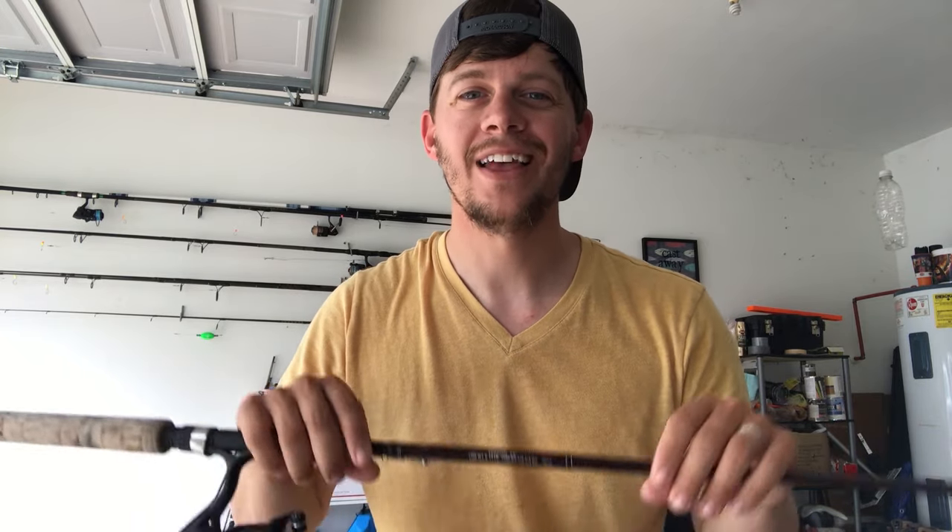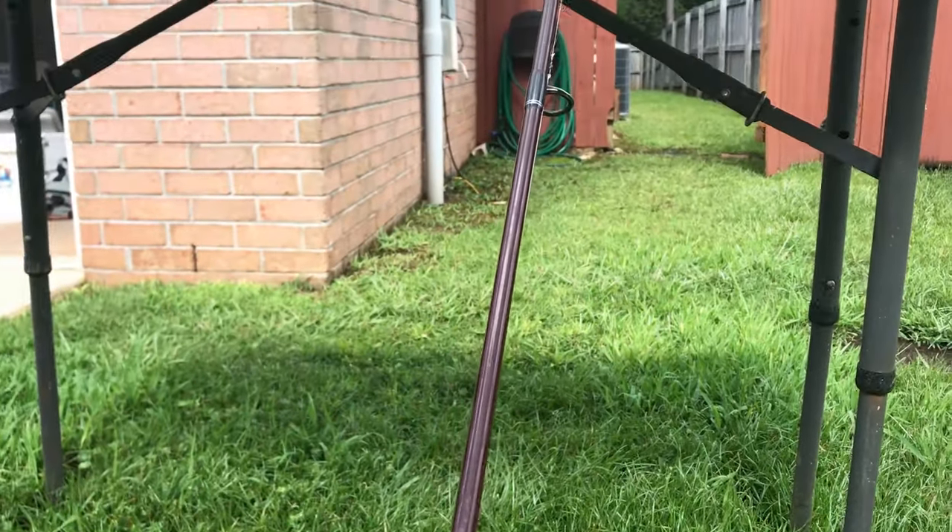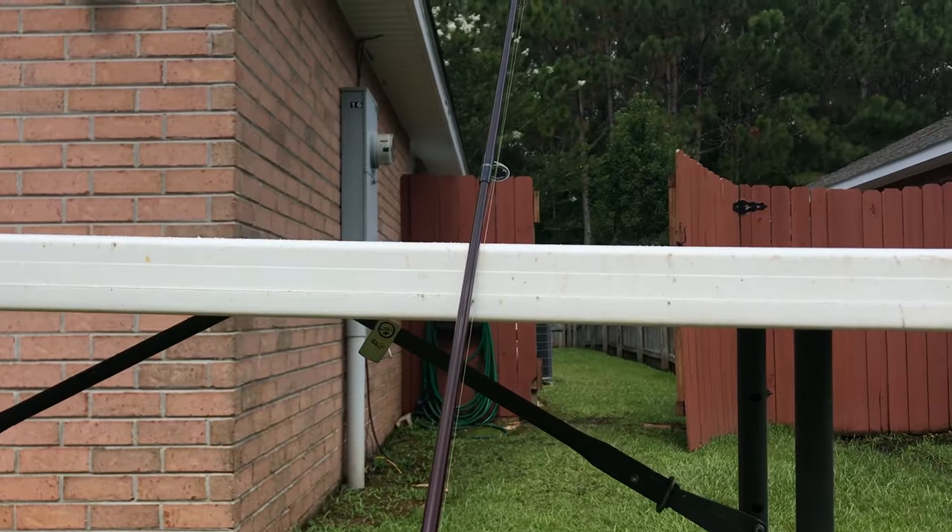That's my big surf setups — what I use primarily for pompano fishing, casting far, and getting into deeper water or over a bar. But when I'm fishing close, focusing on whiting, slot redfish, puppy drum, or when pompano are running closer in and conditions are calm enough, I like to use steelhead rods. It's a style of rod used for trout and salmon fishing, but I like to use them in the surf because you still have good length with very light action. It's a lot of fun.